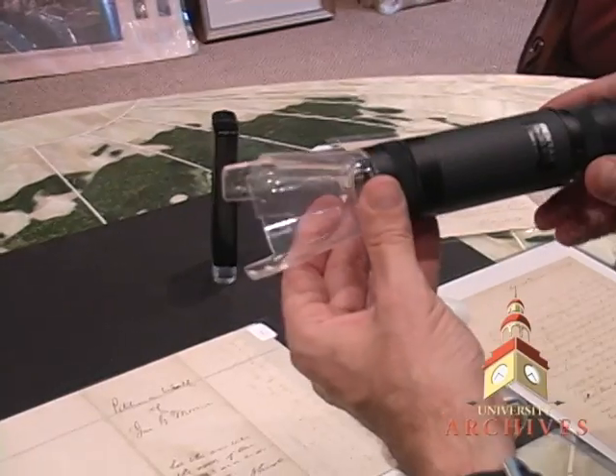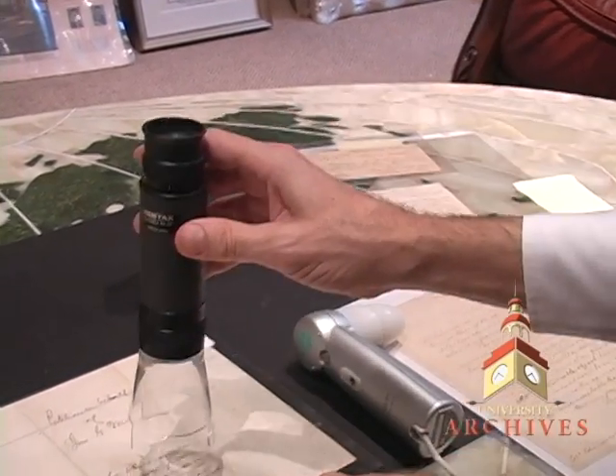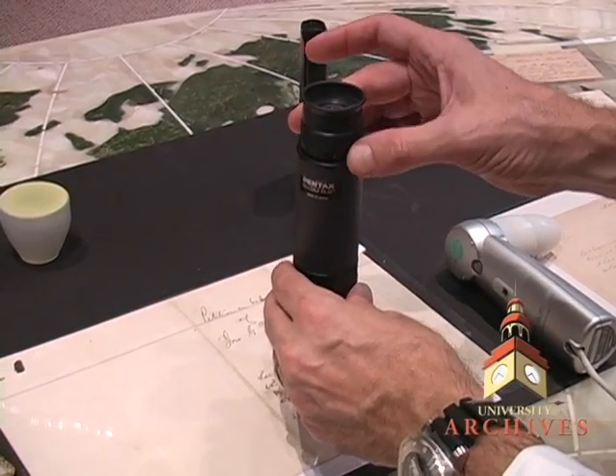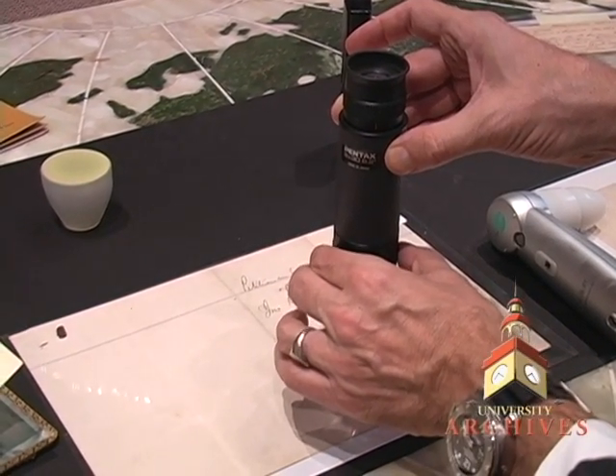This is a little more expensive. This is a Pentax magnifier. Place that right on the item. It picks up the light from the room and gives you a crystal clear image which you can adjust. You get a much wider field when looking at an item through this.